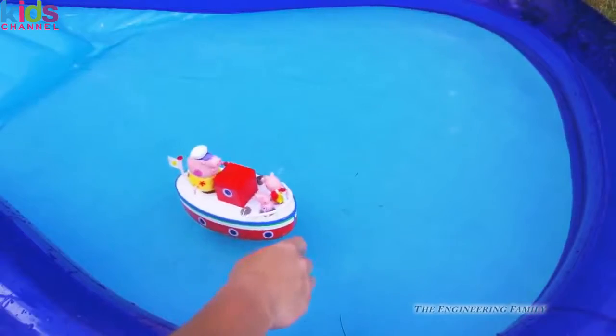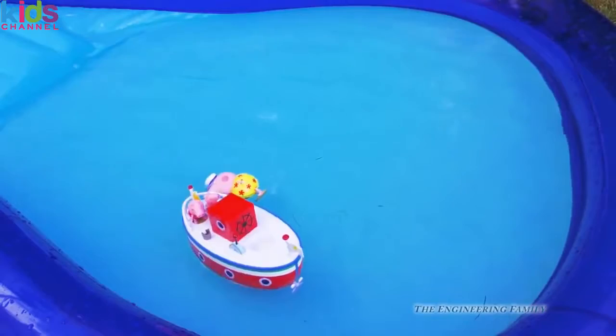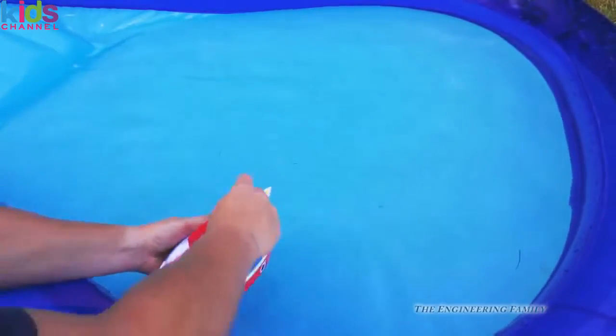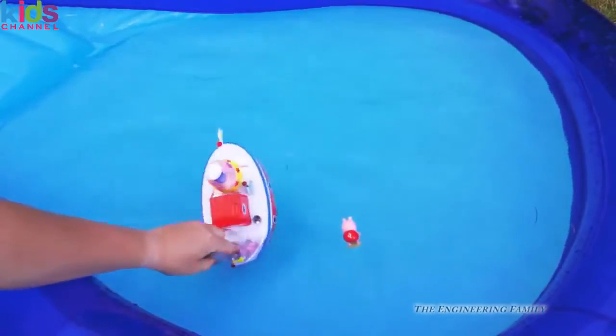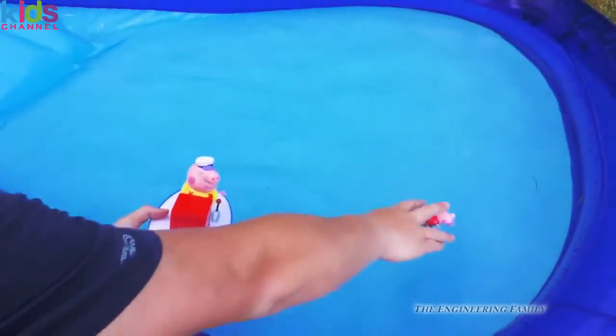Watch — oh no! Grandpa Pig fell out of his boat. That's okay, he's just swimming. And now Peppa's out too. And George found the boat — it sank! That's okay, so we'll get it set right back up.